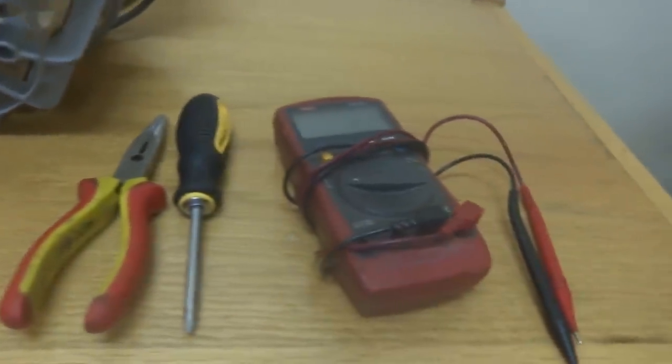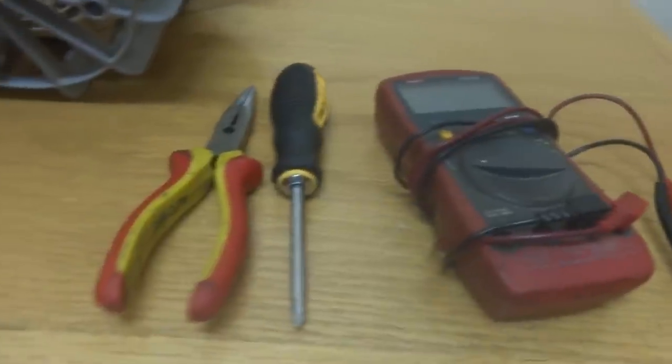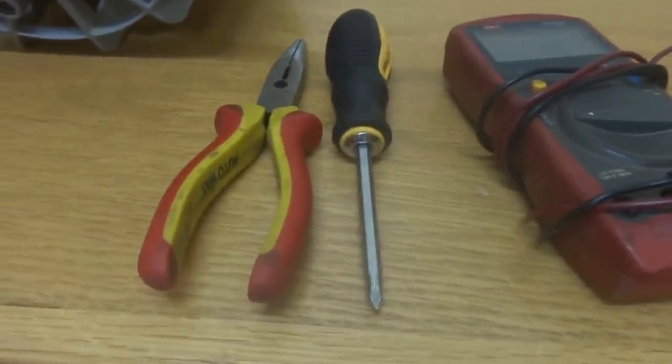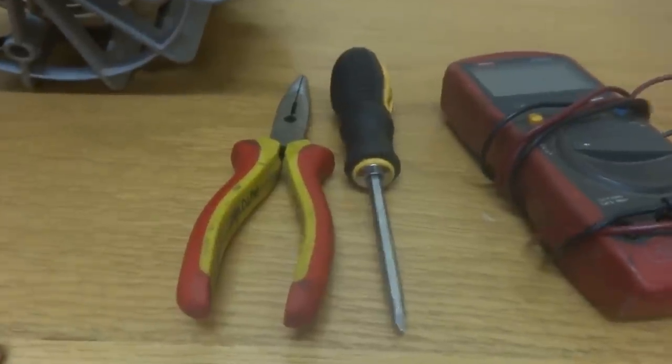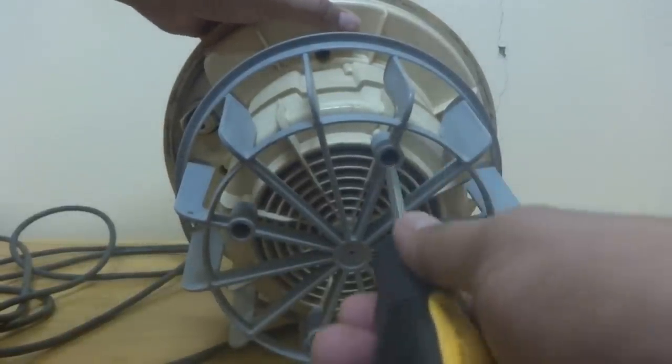I'm showing here a few tools you need: a multimeter to test the power, a screwdriver which is both flat and Phillips, and a nose plier. For this purpose we are going to open it - first we will remove this mesh or grill.